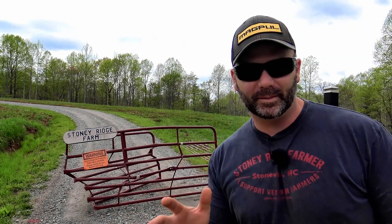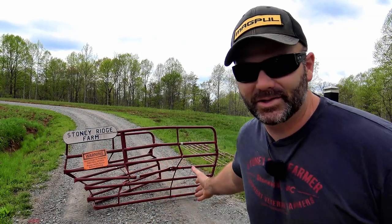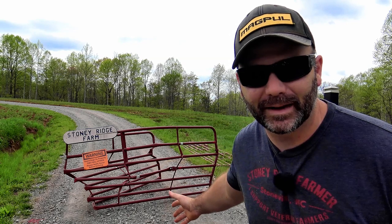Hey folks, it's Josh, Stony Ridge Farmer. Welcome to the farm vlog today. In case you haven't noticed, that's our farm gate.